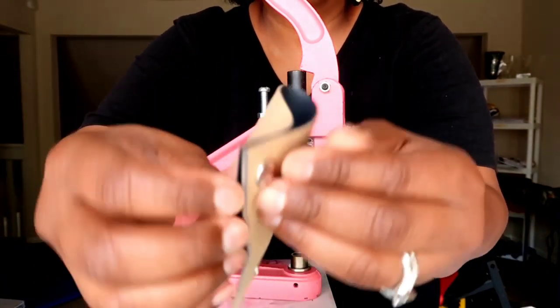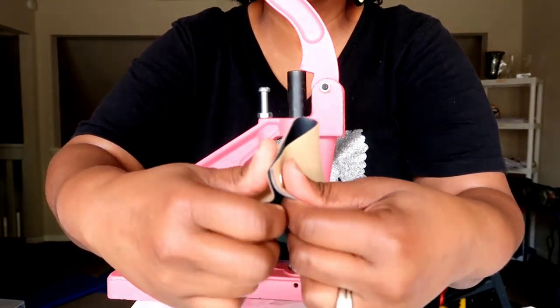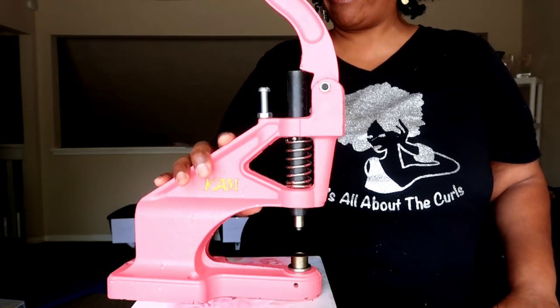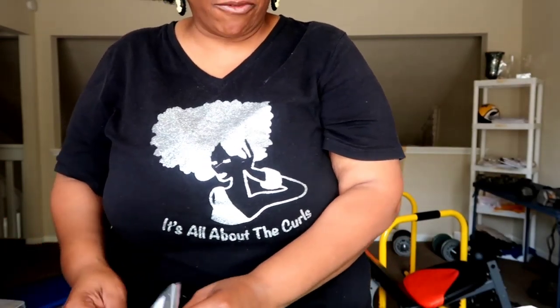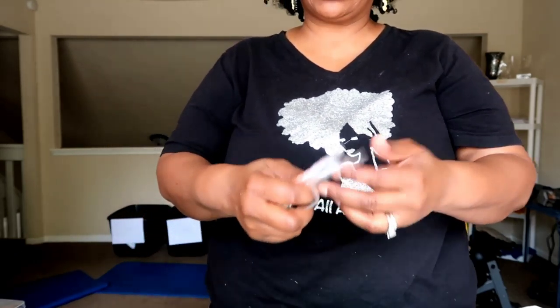My camera cut off, but look at that — you have your snaps in place! Look at that, nice! I am so excited. This is going to come in so much handy for all of my upcoming bag projects.